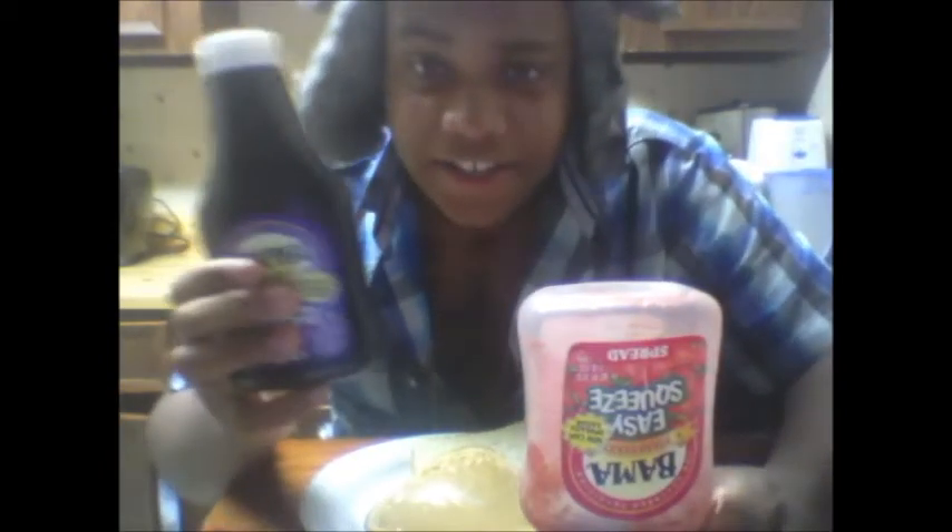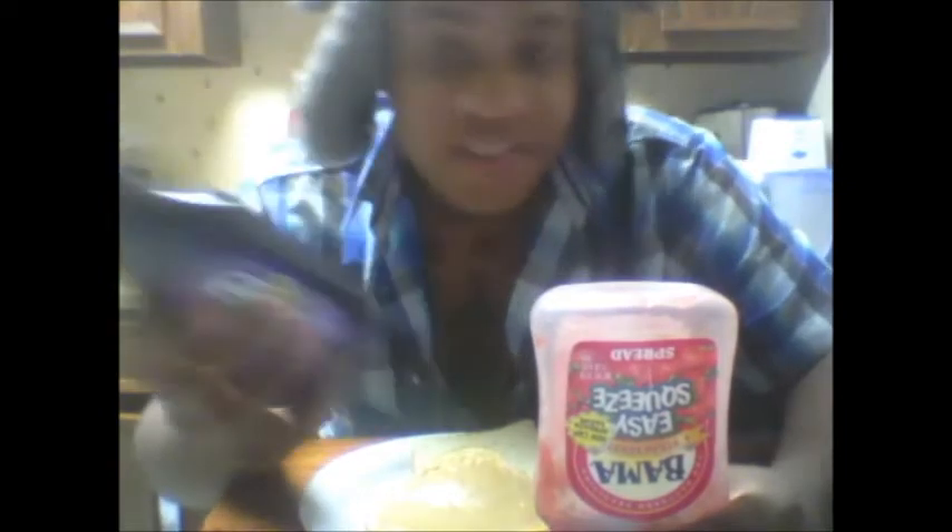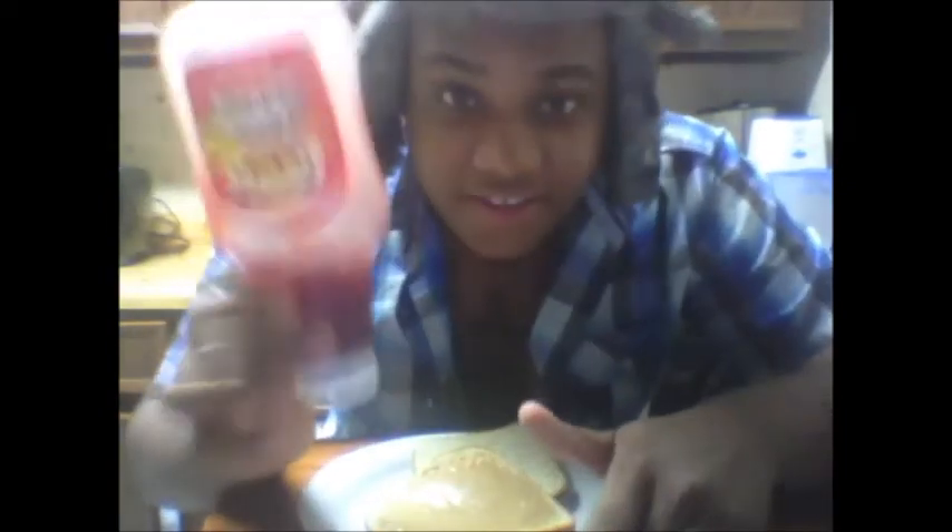Now, me, I do not like grape jam — it tastes like powder to me. As you can see, this one isn't even open. I wish my mom wouldn't buy it because it's just nasty. Now you can see that the strawberry spread is almost gone, because this stuff is good. Strawberry anything is good.